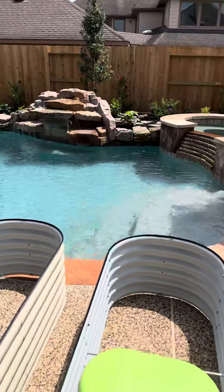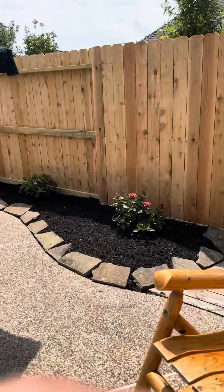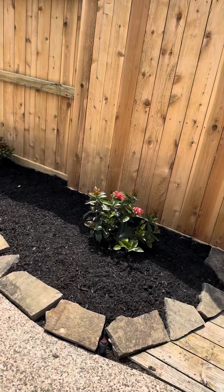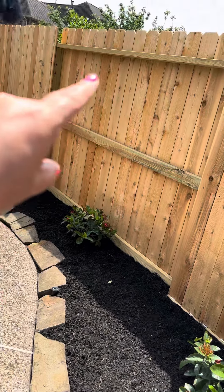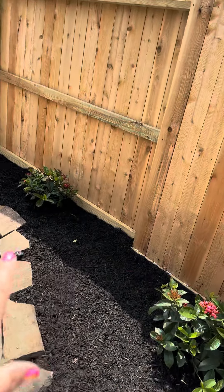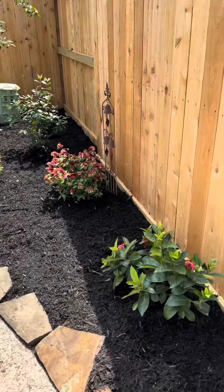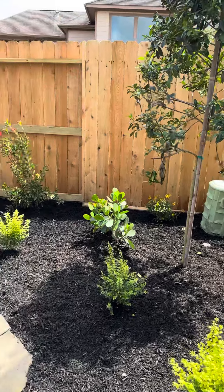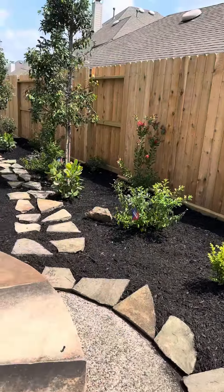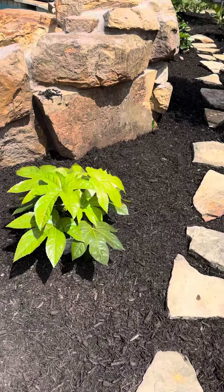I wanted to show y'all what the garden's looking like behind the pool. It's been raining over here, so everything's been doing so well. I'm going to hang some hummingbird feeders around here because these attract hummingbirds. The shrimp plant is looking good — everything's looking really, really nice. I'm loving it. This one right here is doing so well; I can't wait for this to get big.